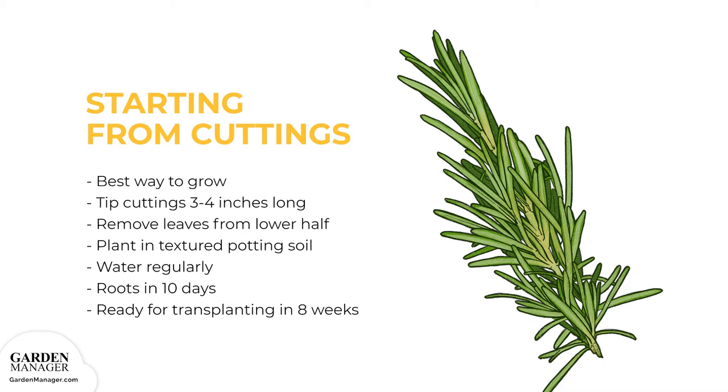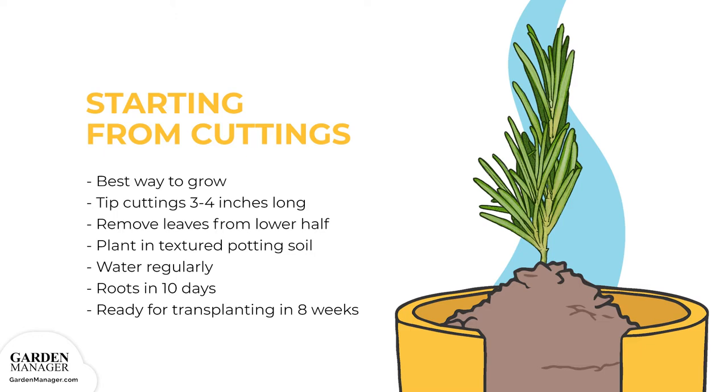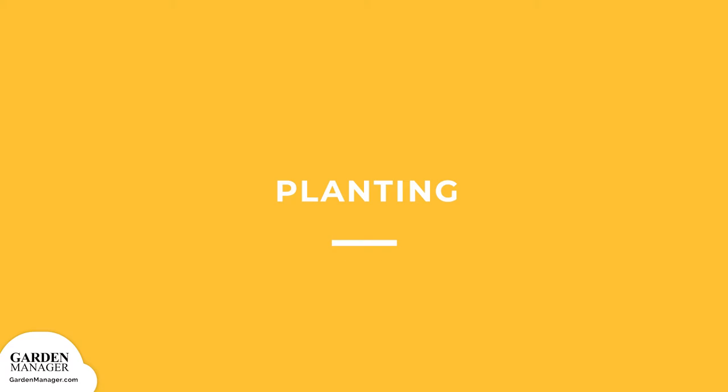Starting from Cuttings: This is the best way to grow new rosemary. Simply take some tip cuttings that are about 3 to 4 inches long, remove the leaves from the lower half of the cutting, then plant it in light, textured potting soil. The cutting should be watered regularly and kept moist, but not wet while it roots. Cuttings placed under an irregular mist will start to root in 10 days, and new plants should be ready for transplanting after about 8 weeks.